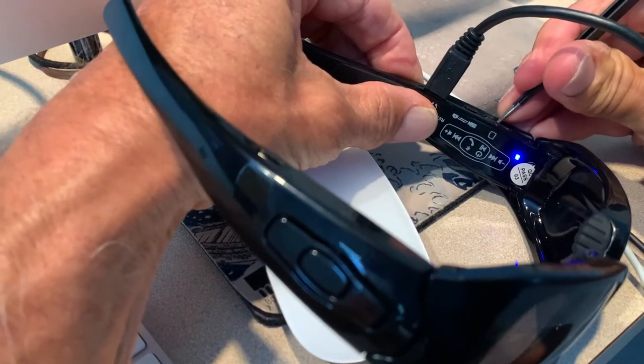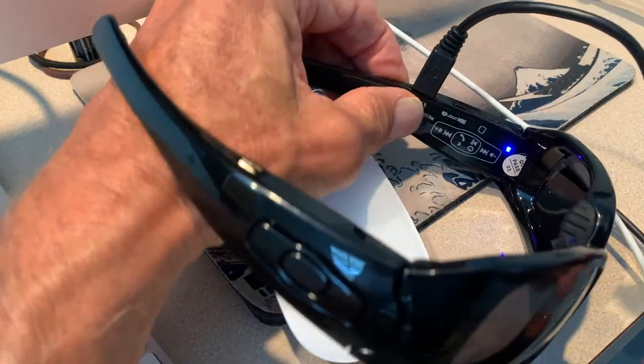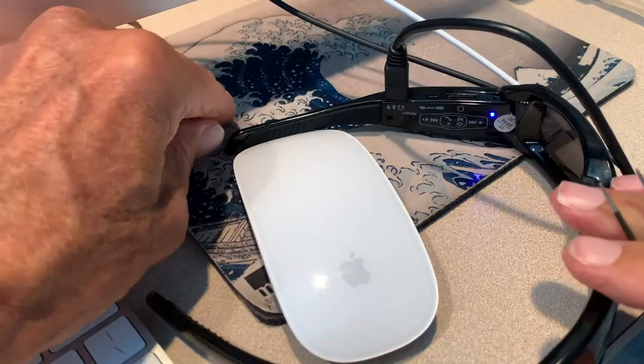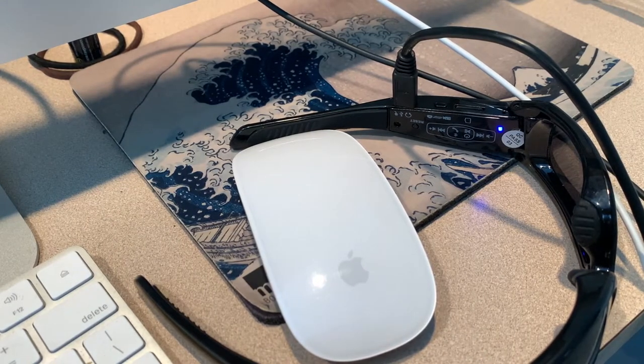Push the SD card in — there we go, now it's in. That little spring works. So far so good — this is trial and error. It looks like we're blue, we're good. Now I just need to see if it shows up on the computer.